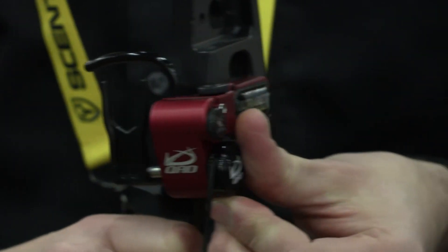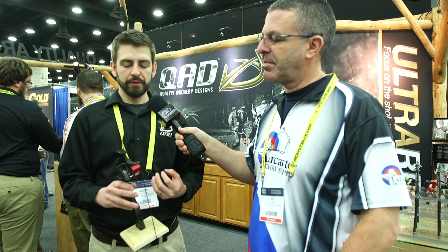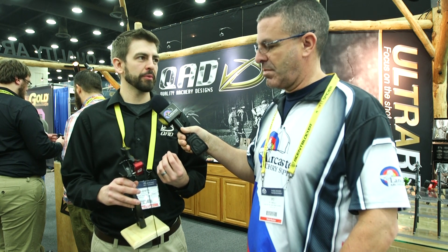When I'm at home and I'm paper tuning or whatever, I can dial this in precisely for windage and elevation. That's right — this is definitely for your high-end archer that wants something very high-end quality and can tune to very precise archery.